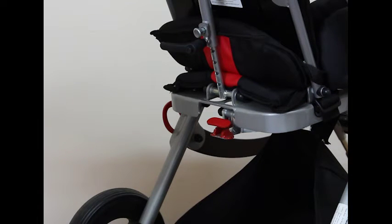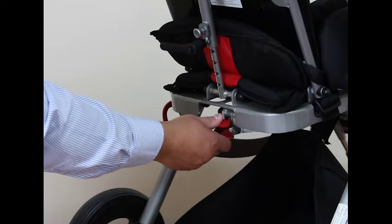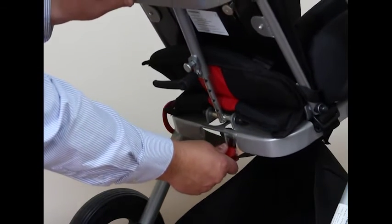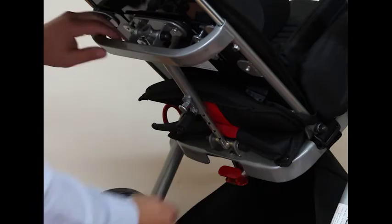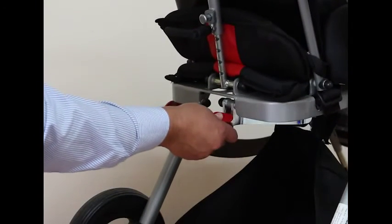The tilt in space mechanism is found at the base of the seat. Press this red button down to release the gas strut, then move back to the tilt position you require. To return, press the button again and bring it back into the upright position.